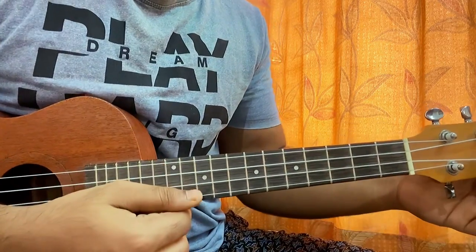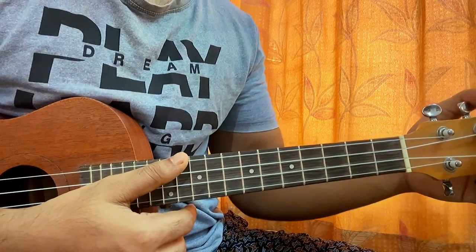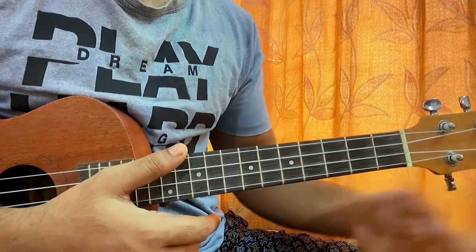Hi guys, let's have a quick look at '14' by Boy With Uke. I have got plenty of Boy With Uke songs on the ukulele as well as on the guitar. So if you just want to learn any of the songs, you can check out my channel playlist. Everything is assembled for you guys out there.